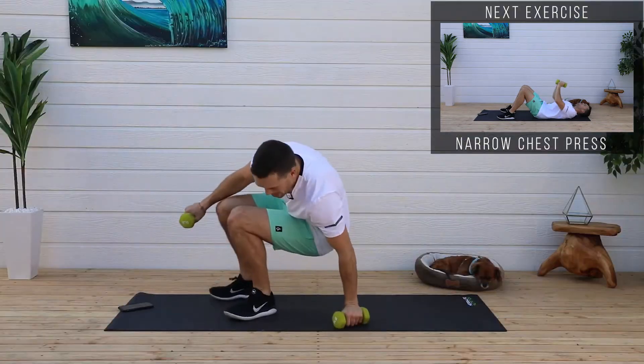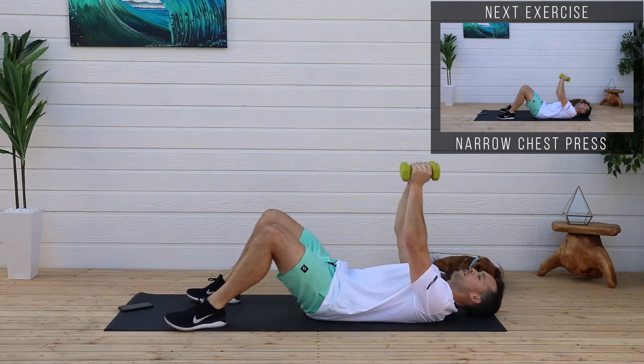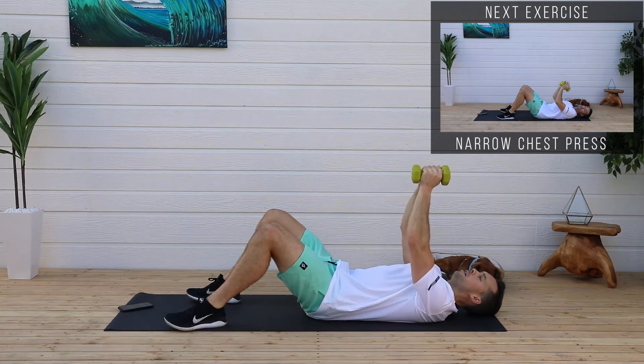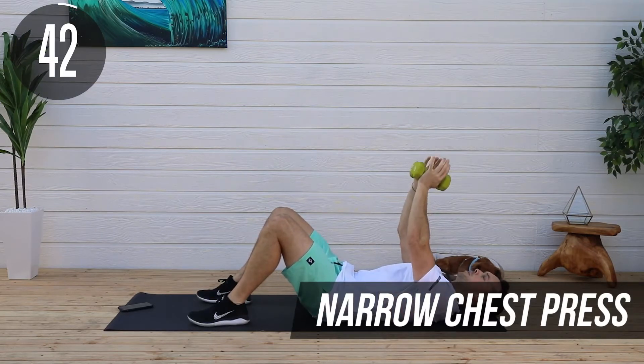We're going to stay on the ground. Narrow chest press — let's go to our backs. Take the weights, put them together, squeeze them together, and we're going to come down, touch our chest, and then go up.